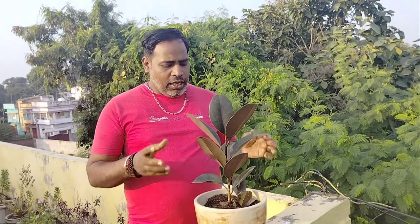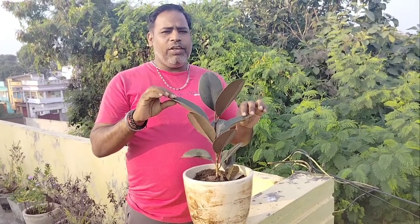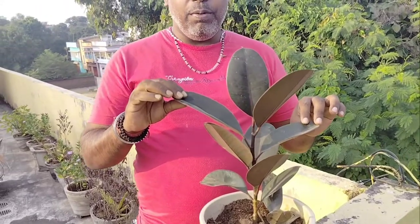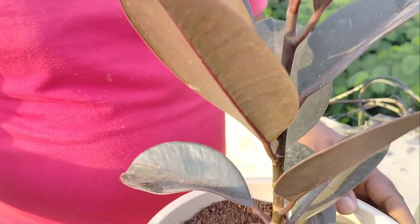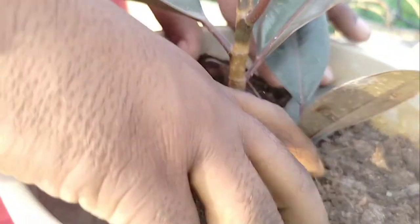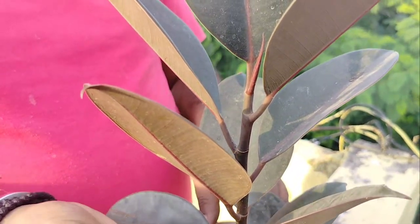The rubber plant is one of the best plants which you can keep as an indoor plant. You can keep it inside the room also. Direct sunlight is not at all advisable — you cannot keep this plant in direct sunlight.